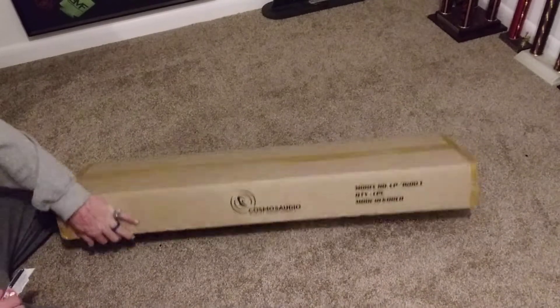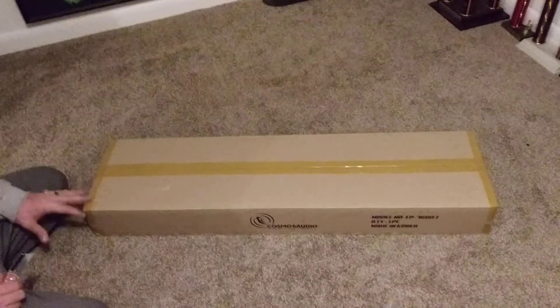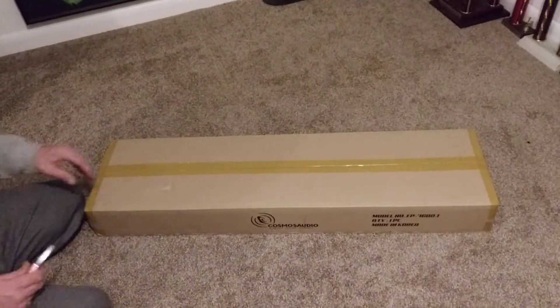So I got the EP7600.1. We're going to open this bad boy up and see what it's like.